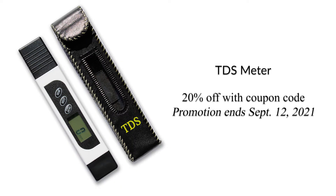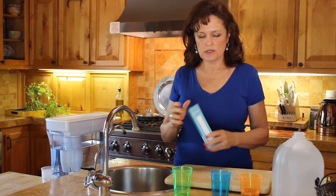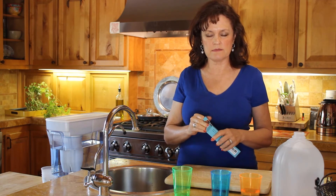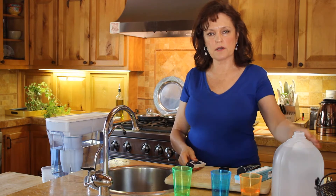Total dissolved solids are chemicals, metals, and other compound pollutants that can be found in your tap water. Today I'm going to show you how to use the TDS meter so you can find out an acceptability range for the different types of water.